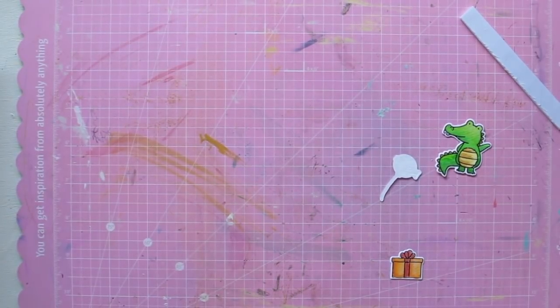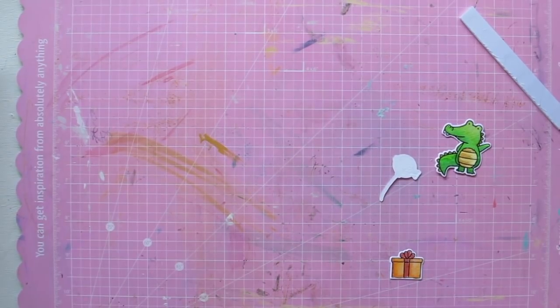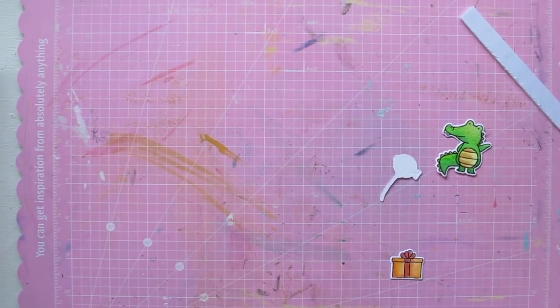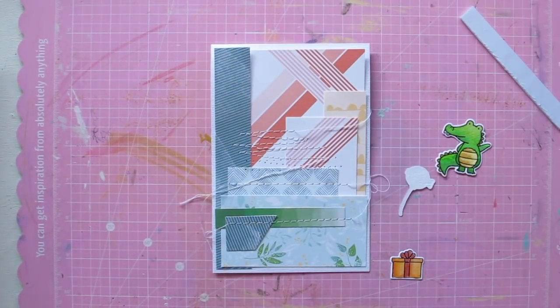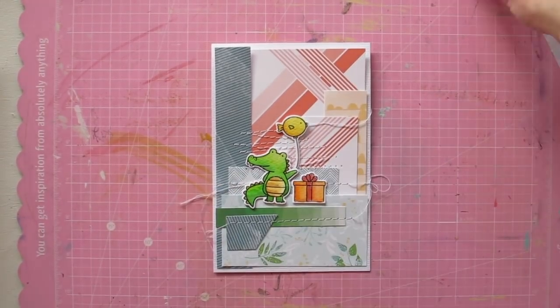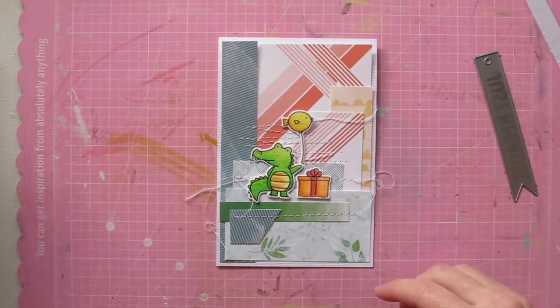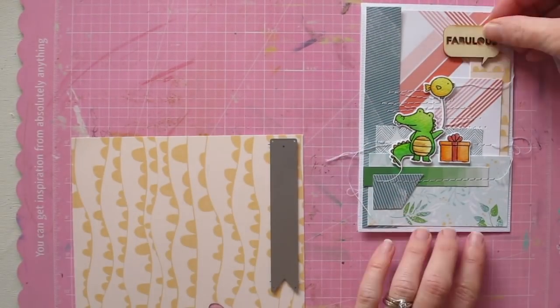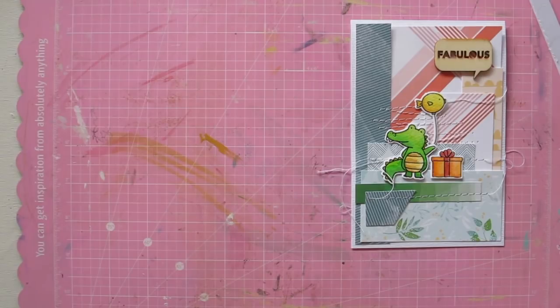I apologize you can't see it on the screen, but I'm going ahead and running my card through my sewing machine. I like adding sewing to my projects because I love that extra texture it gives. You'll have to forgive me — when I was sewing my bobbin completely ran out of thread and I knew the camera was rolling, so I just decided to keep on going, which makes it just a little bit more interesting.